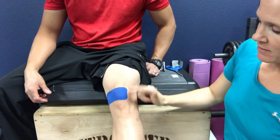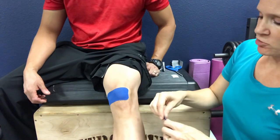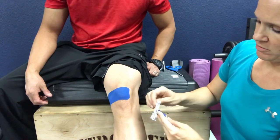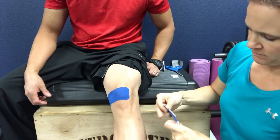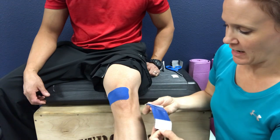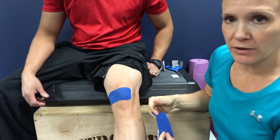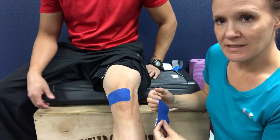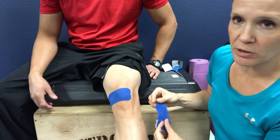With our second half-strip, we're going to tear across the middle and bring that paper back to help hold on to the edges. KT tape is unique in that it activates with activity and with heat, which is why it's so great for runners and athletes having these kinds of problems — it increases blood flow into the area while providing support and decreasing pain.